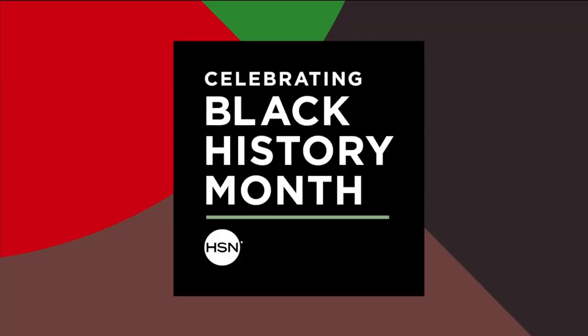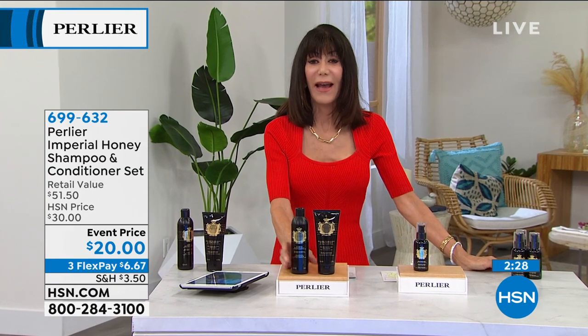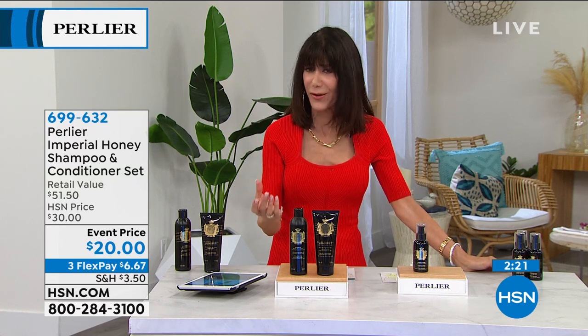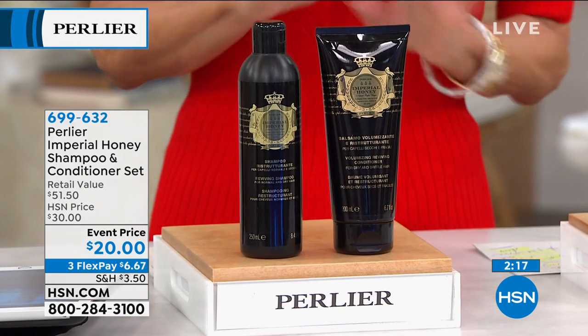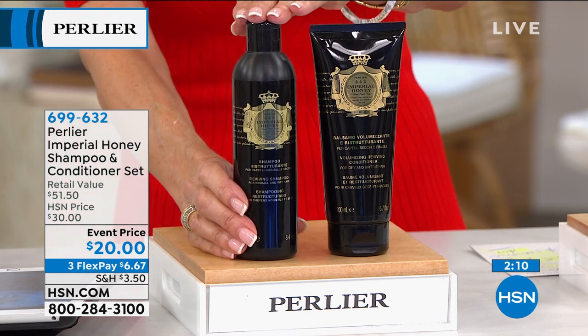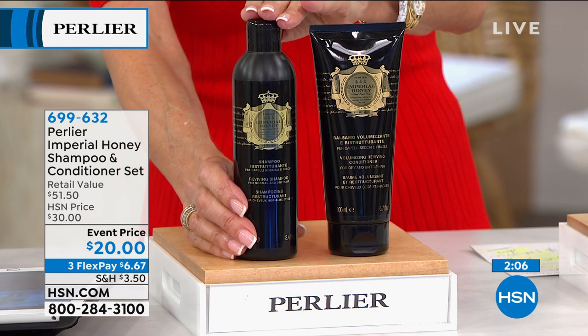I've been with Skip and Amanda for over 25 years since day one. I know Amanda always talks about her hair because it's quite thin, and a lot of viewers can relate. She was not a big shampoo girl — she was a big dry shampoo girl — but not a great shampoo girl until now. The Imperial Honey Shampoo and Conditioner — a big customer pick, 4.4 stars at HSN.com.